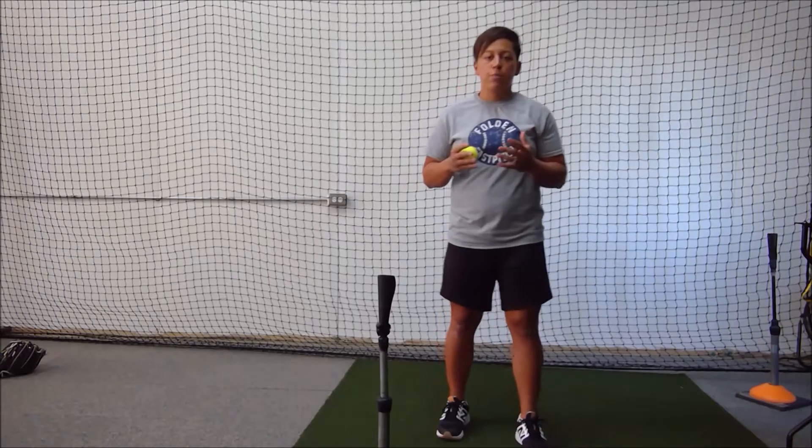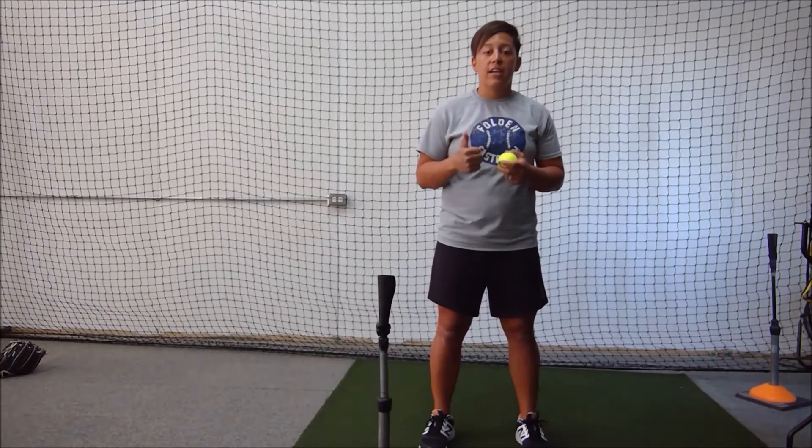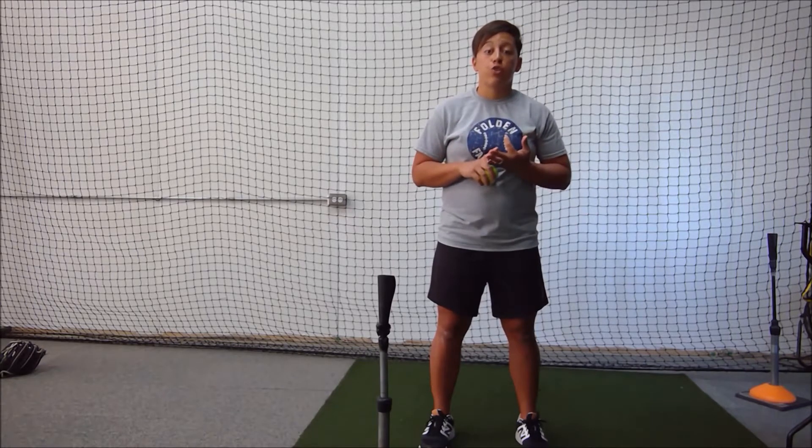Hi, Rachel Folden here with Folden Fast Pitch, here to talk to you about the front arm, what it does, and how it can really help you increase your batting average, your slugging percentage, and decrease your strikeouts dramatically.